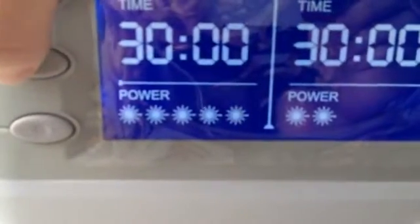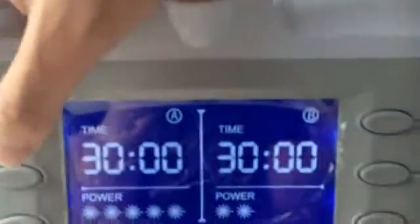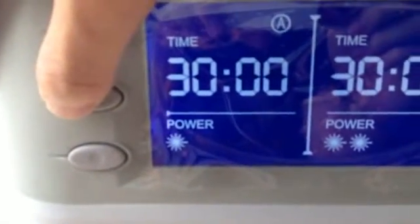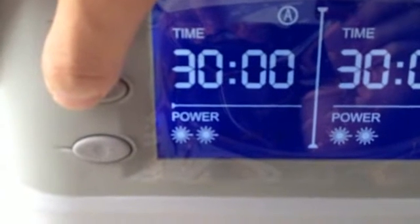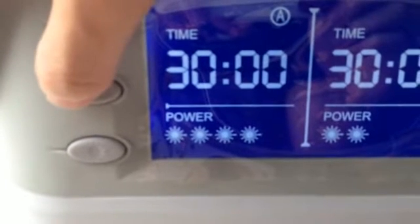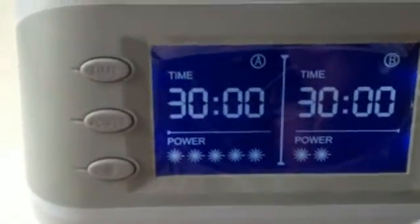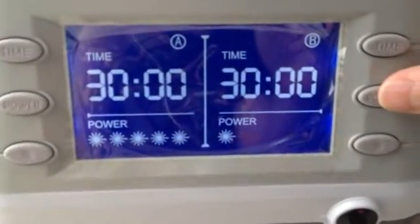Five power levels for probe A adjustment: level one is 1.5 mW, level two is 2.5 mW, level three is 3.5 mW, level four is 5 mW, level five is 5.5 mW. There are eleven laser output tubes at 650 mW. The fluctuation of power is around 15%.